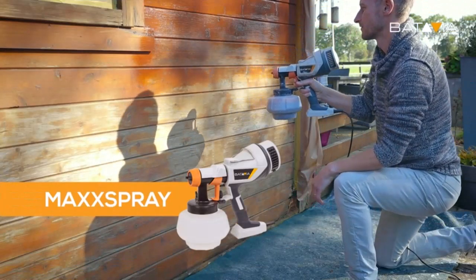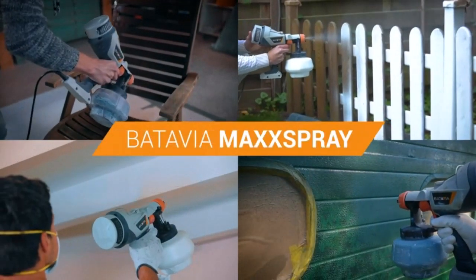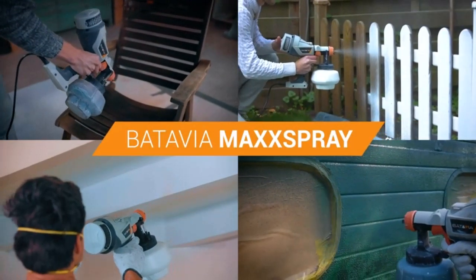If you are a beginner, you may want to use a paint sprayer, but of course spending less money. What if your attempt of paint spraying fails? So, we have got the cheapest paint sprayer from Amazon.